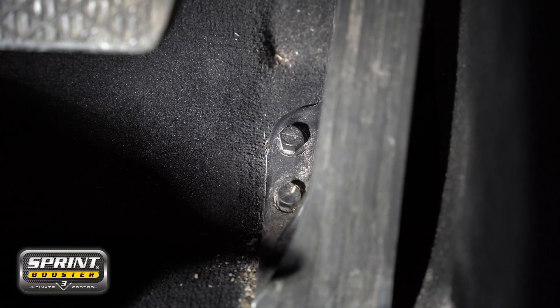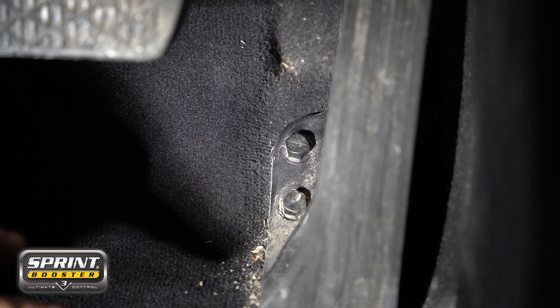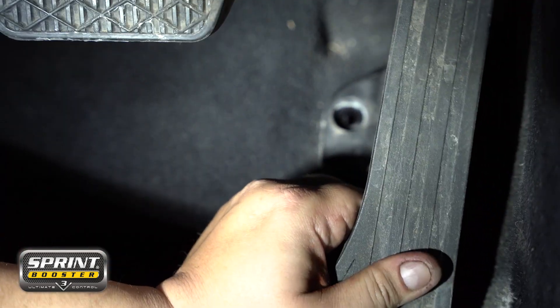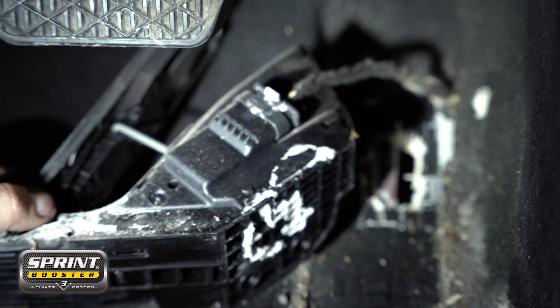To begin the install, locate your throttle pedal assembly. Beside there you'll see two 10mm bolts that you're going to remove. That way you free up the throttle pedal, which will reveal the clip to the harness.